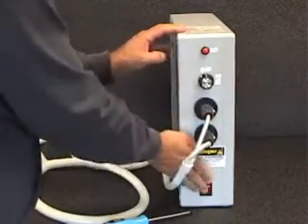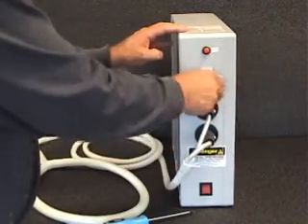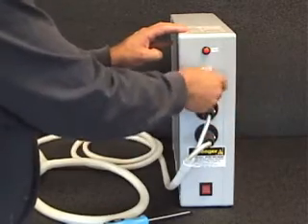Turn the machine on, continue rotating the unit down, and if you're not satisfied with the lowest intensity or it seems like it may be lower than you'd like, you can remove it again.